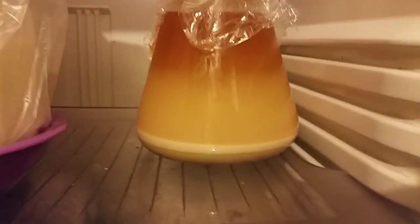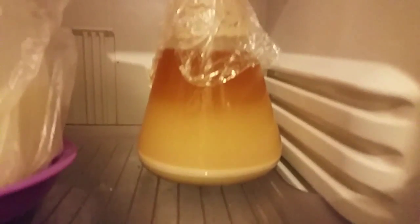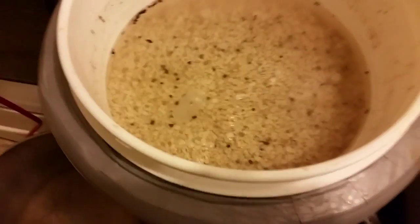Just checking on the yeast in the fridge - it's been in here for a day. Look at that white line there - that is all yeast. The stuff underneath is just grain and sediment, but that white line is all yeast, probably about almost a centimeter thick layer. This is a one-liter vial, so looks like a good amount.